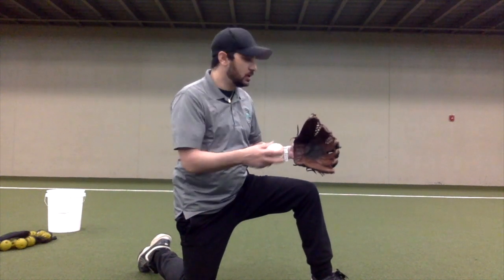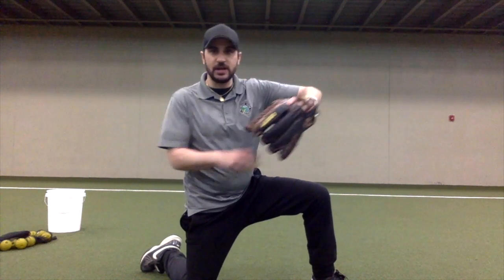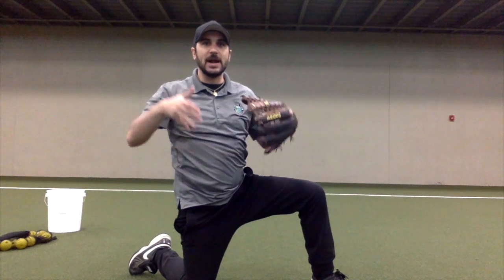The first thing that I do is I get on one knee, I face my partner, and I really focus on pointing my elbow at my target and getting my arm up with my hand back, and then letting go. I do that about 10 to 15 times, and then I go ahead and stand up.